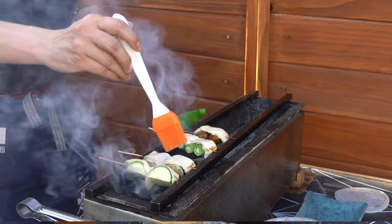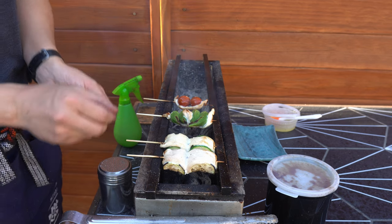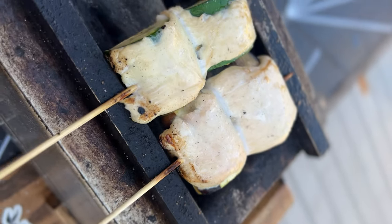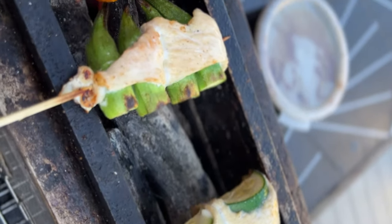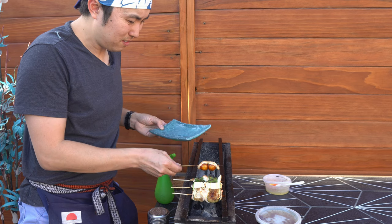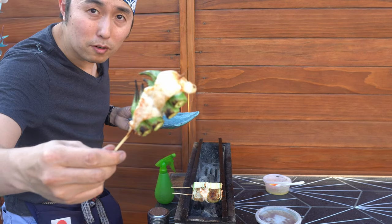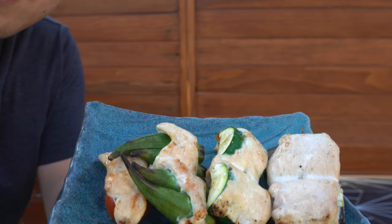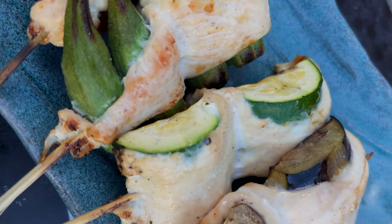Just to make sure that the veggies are flavorful, go ahead and brush on some chicken fat — maybe that'll add some nice smoky flavor. Alright, these are looking good: tomatoes, okra, zucchini, eggplant.